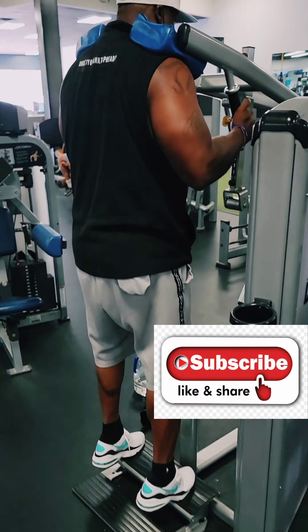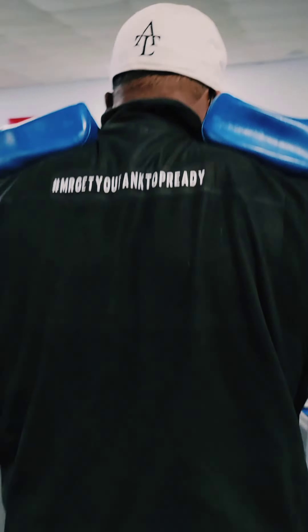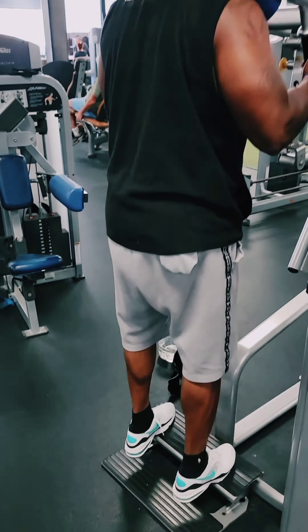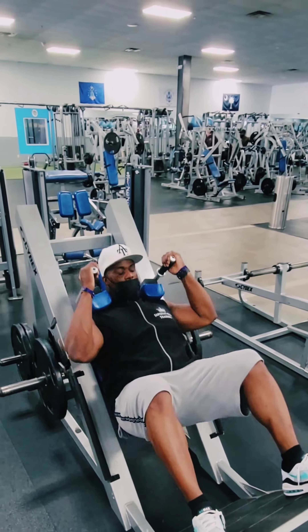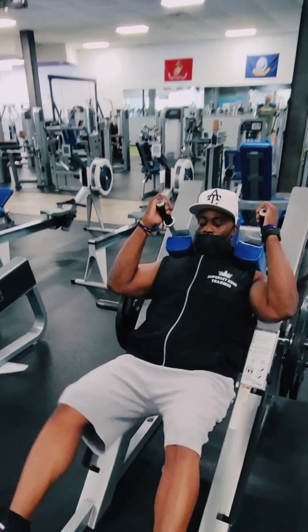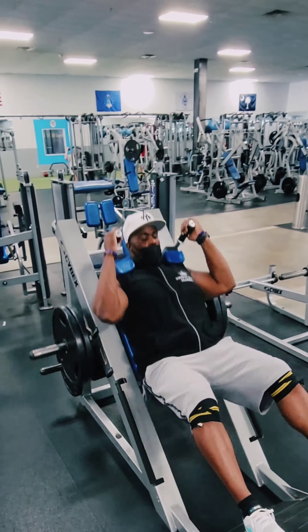Superset king, aka Mr. Get Your Tank Top Ready, started to work on a lagging body part. FST-7 here on the calves, then went right over to the hack squat. We did a little pyramid: 15, 12, and 10. Definitely want to make sure we keep working those legs.